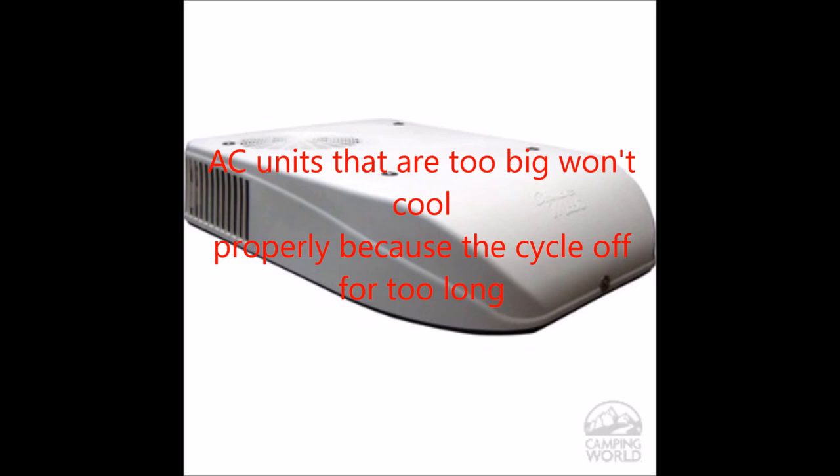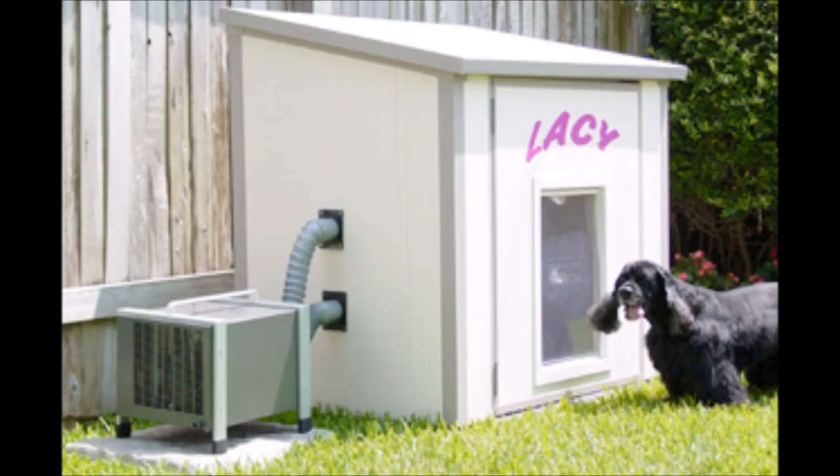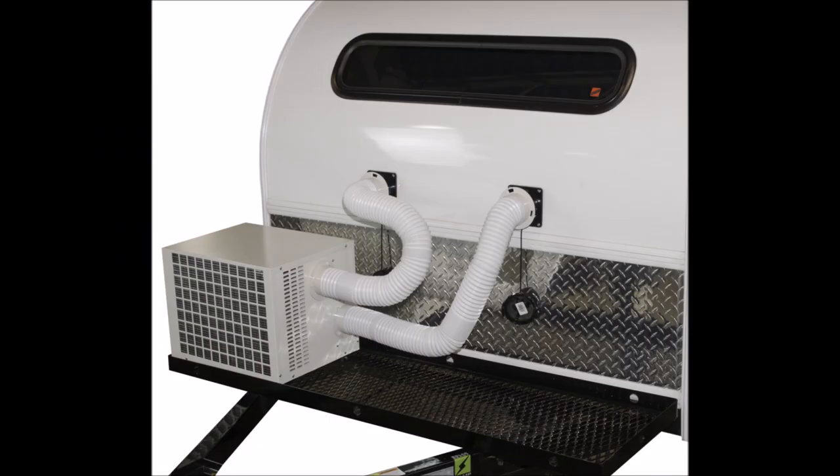Then there's the RV air conditioner — big, noisy, and expensive, so that doesn't work for small trailers. Another option is the Pet Cool, now called the Climate Right, originally designed for cooling dog houses in hot climates. They've modified it to work on a teardrop trailer or other small trailers. It's remote, uses a hose and a through-wall adapter so you can blow warm air out and cool air in.